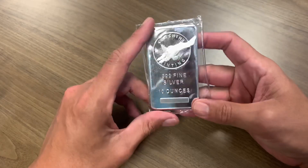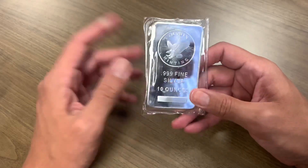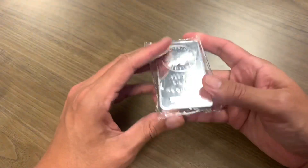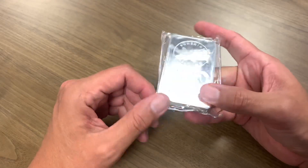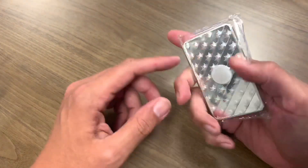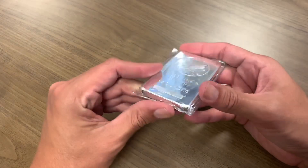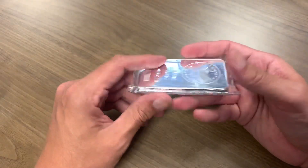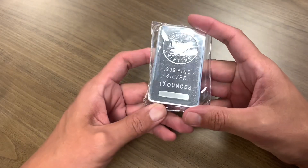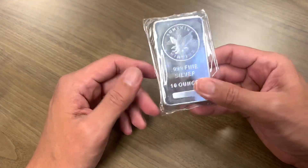This is the first part of what I purchased and these are perfect. You throw them in the safe, wherever you keep your silver, and you can even leave them in these plastic flips they come in and just stack them up. If silver hits $50 an ounce, you get rid of this bad boy — that's $500 for this little bar.